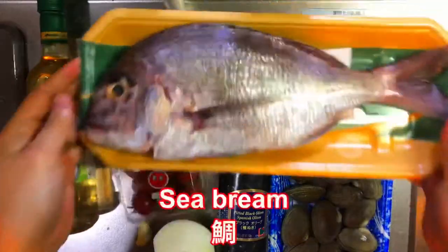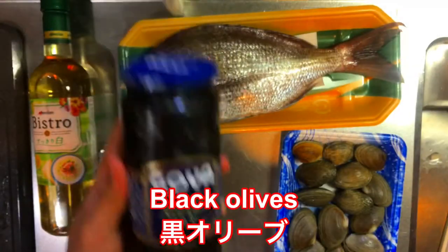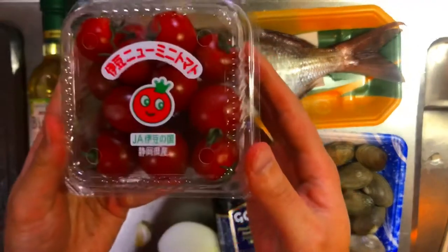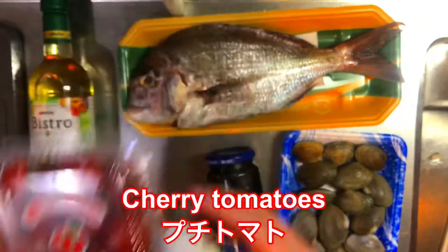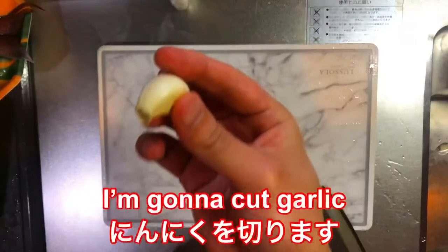Okay, the ingredients: sea bream, clams, black olives, onion, cherry tomatoes, a piece of garlic, and white wine. Now I'm gonna cut the garlic.